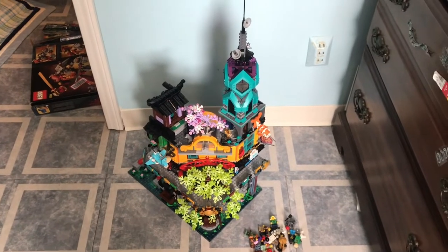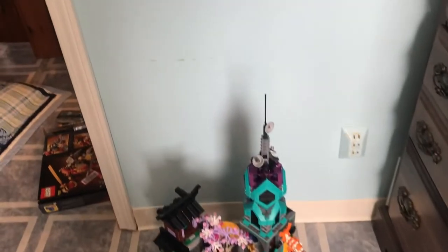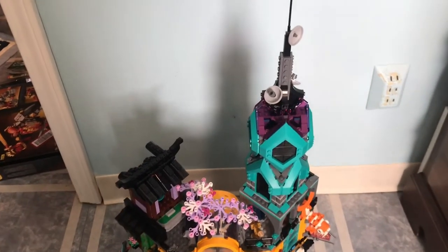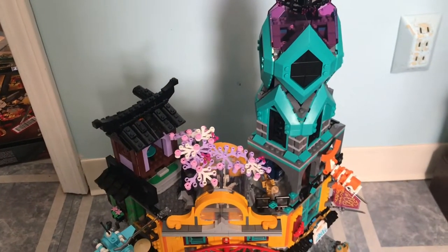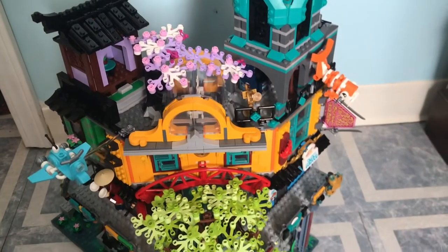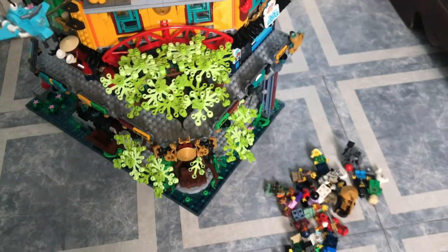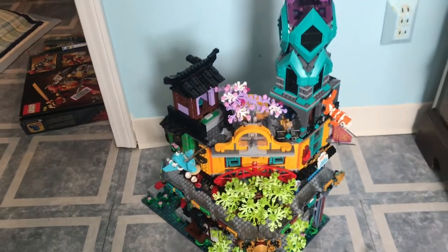Hey guys, Whipchip here with a review of the LEGO Ninjago City Gardens. Ninjago City has got to be one of my favorite LEGO sets of all time, so it comes as no surprise that this is now also one of my favorite LEGO sets of all time. I love this set. It comes with an amazing minifigure selection of 22 minifigures and over 5,000 pieces, making it my biggest LEGO set at the time.